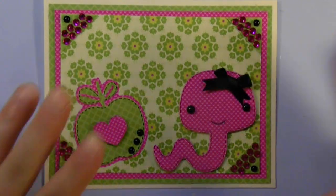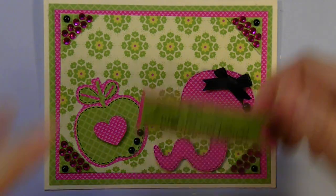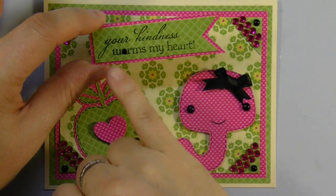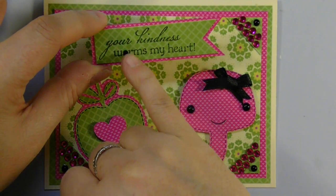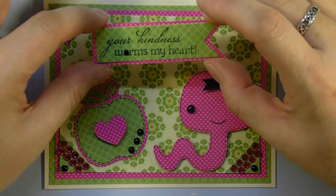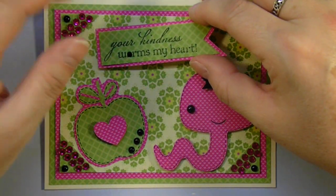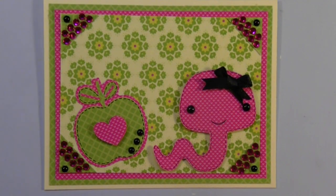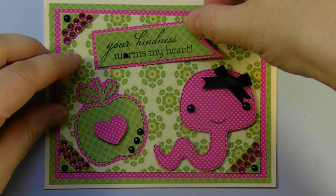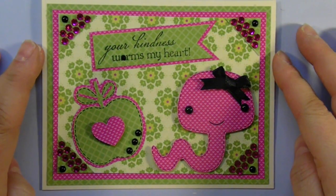Back to my card — this is pretty much it, but I did add one last additional touch. I have a stamp set that says 'your kindness warms my heart,' and I thought the pun on the worms would be good, so I just put a little gem over the O or the A so it looks like 'worms.' I cut it out like a banner, fussy cut the pink around it, and I'm going to add that at a little bit of an angle right in the top center, and that completes my card.